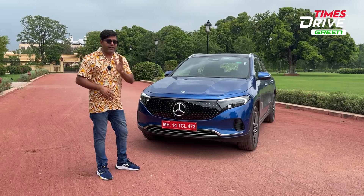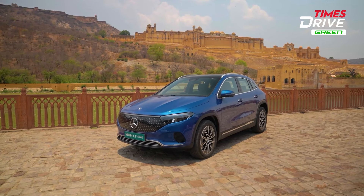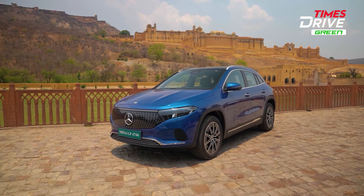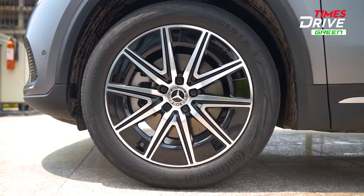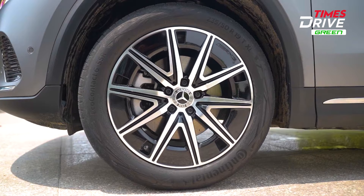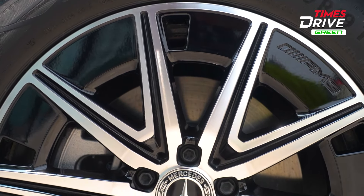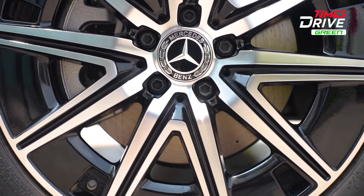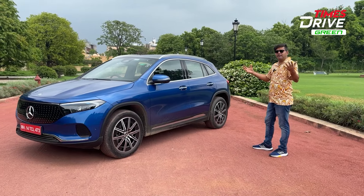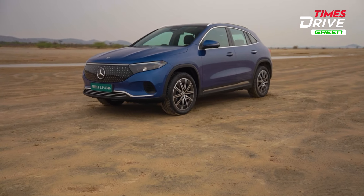In India, only the AMG line variant of the Mercedes-Benz EQA will be offered. If you look at the side profile, you will see the AMG-style alloy wheels — 19-inch, 225-section. You will also see the AMG styling and Mercedes-Benz logo on the wheel hub. The side profile, if you remember the GLA stance, the overall design is very similar, with electric-specific elements added to the EQA.